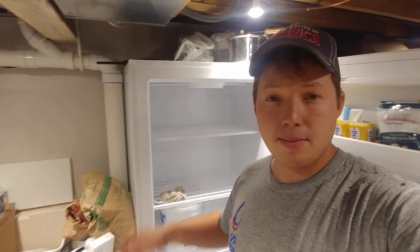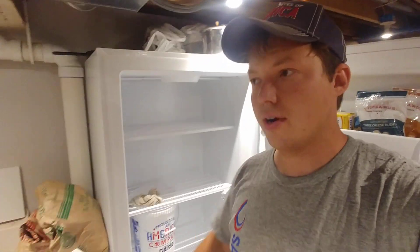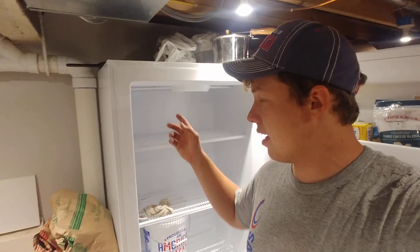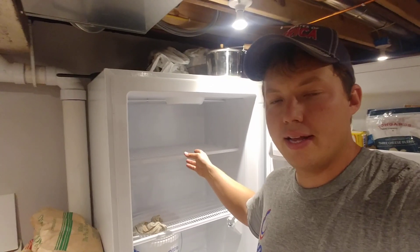Let's talk about the pros and cons, starting with the pros of a regular freezer. As a refrigeration technician who works on freezers regularly, with a traditional freezer like this there is very little to go wrong. There is no evaporator fan, no defrost timer, no defrost heater, and no drain tubing that can get plugged up causing moisture to accumulate like in a frost-free unit. Generally they're a little less maintenance and more efficient because you don't have to run an electric heater and a fan circulating air all the time. So this is definitely more efficient and requires less mechanical maintenance.